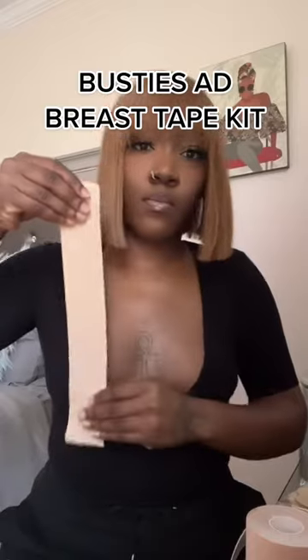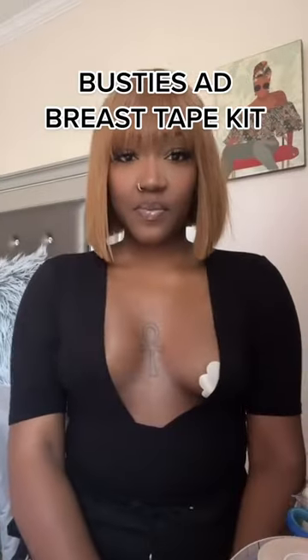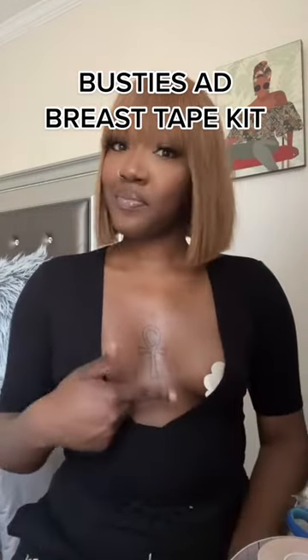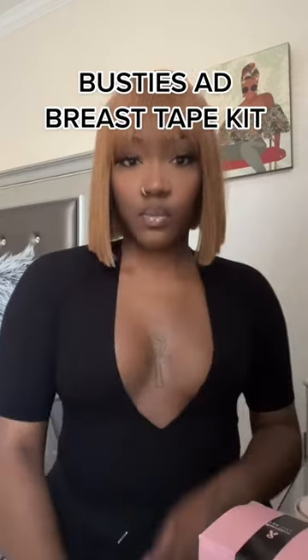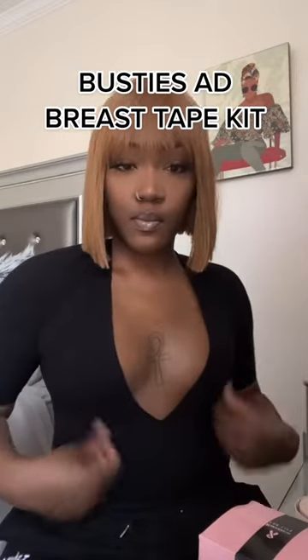Just hold on real quick — look how that thing lifted! Stop playing with me, you can clearly see the difference. This stuff is so good — it doesn't hurt when you take it off, it's very easy to stick, and it doesn't leave a bad hard residue on your skin.